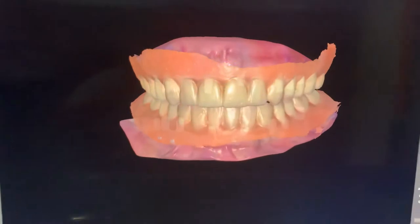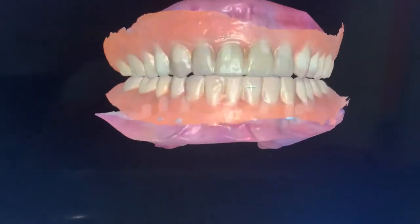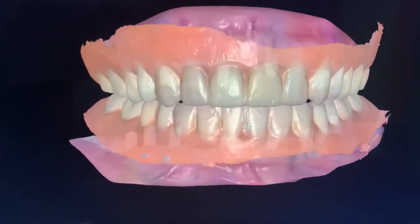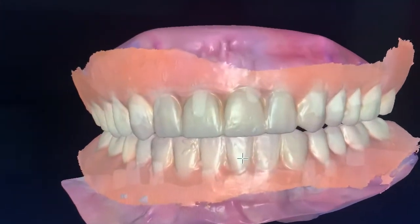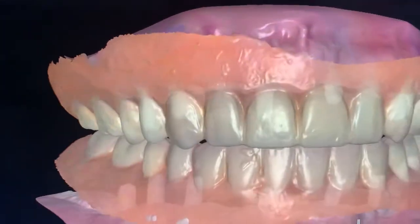Look, this is your design, your pre-op scan. Remember, when you have a danger look — flat teeth without any characteristic, without any cosmetic or functional concept, and also with fake gum.